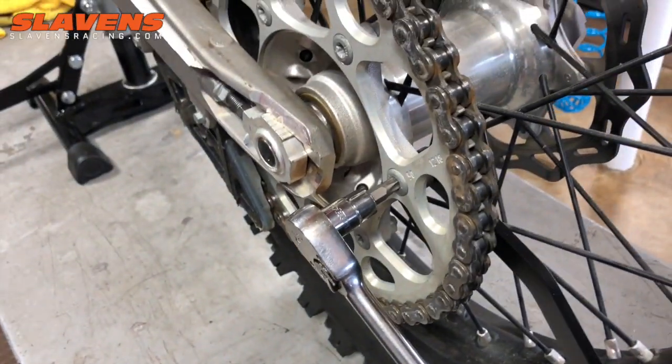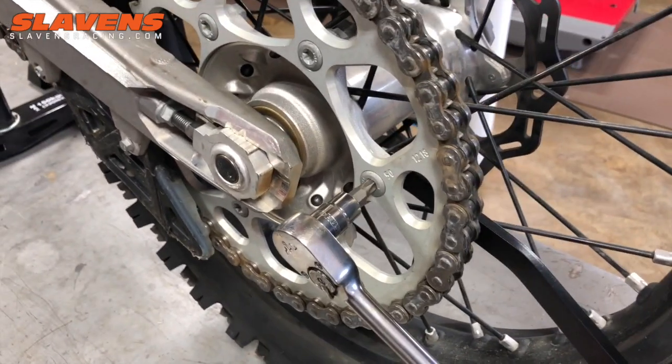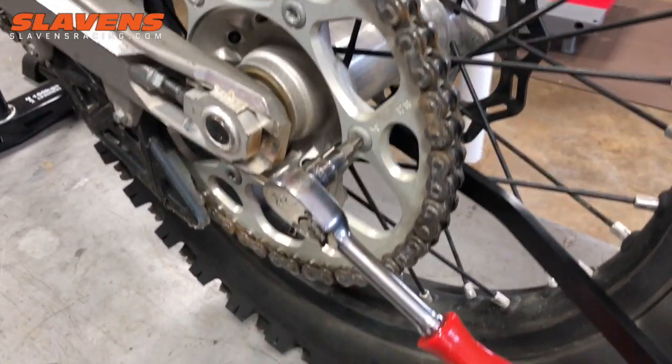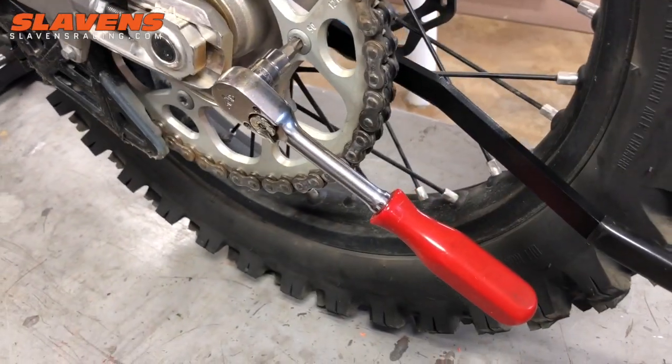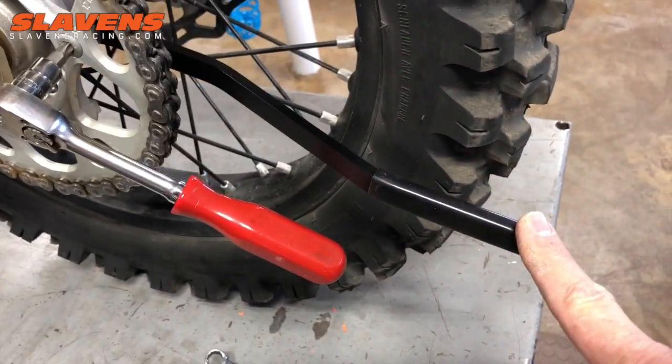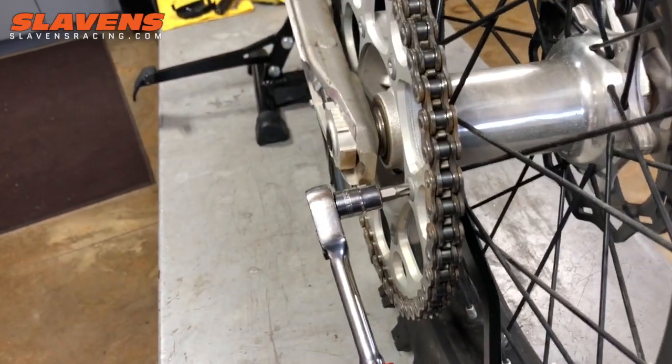I know you torqueaholics want to torque everything, and that's fine — if you want to get in there and do it, fine with me. But I wouldn't waste my time. I'd put some good red Loctite on that nut and tighten the hell out of it with this. That's really all there is to it.